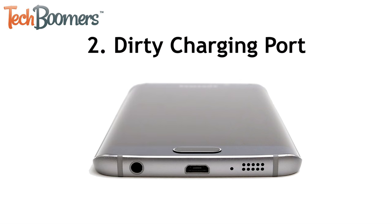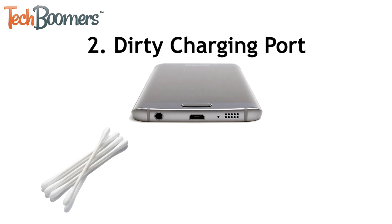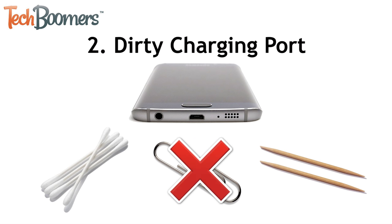Another issue might be that your Android's charging port is dirty. Over time, dust and dirt can build up inside the port, which can coat the receptors inside the charging port and stop your charger from working. You can clean out the inside of your Android's charging port with a cotton swab or toothpick. We wouldn't recommend using anything made of metal, like a paperclip, because that could end up scratching or damaging the inside of the port.